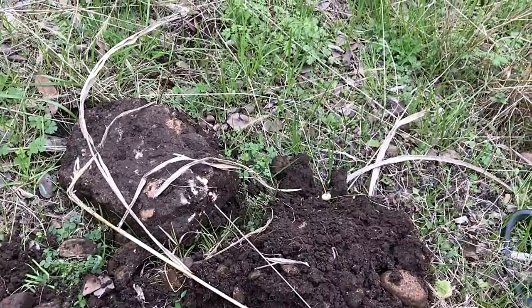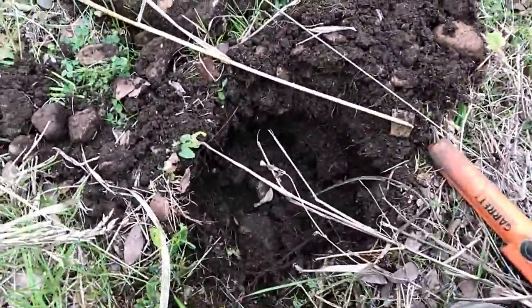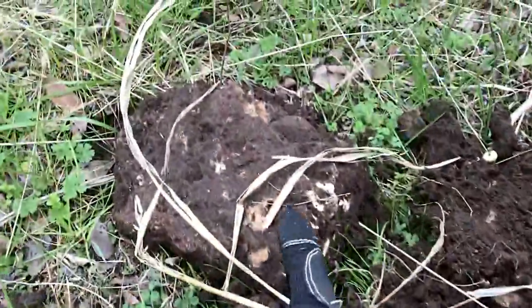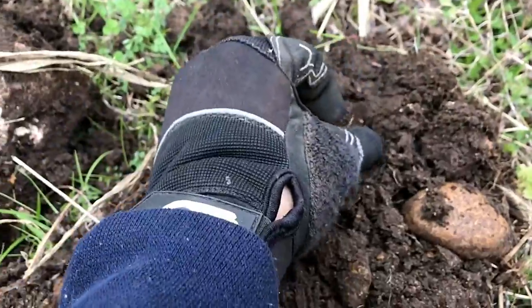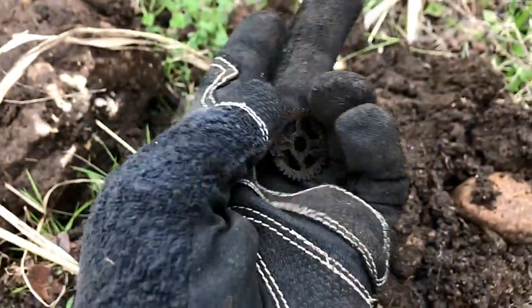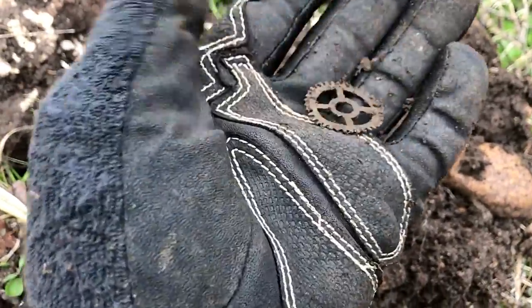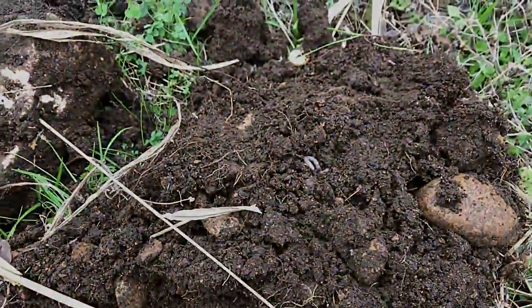The first find of the day was a bottle cap. The second find — look at this giant rock in this hole — look what I popped out of the bottom. I was barely picking it up. It's a little gear, maybe from a little clock or pocket watch. Neat, fun — let's see what else we can find.